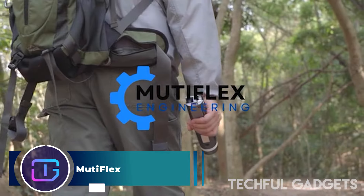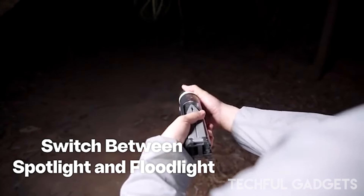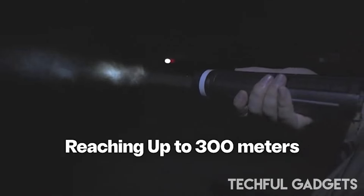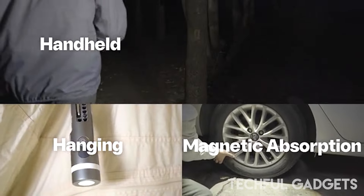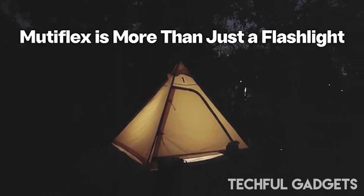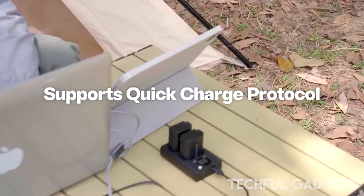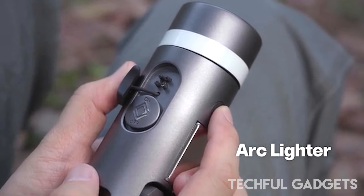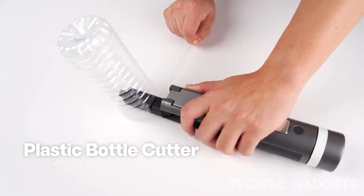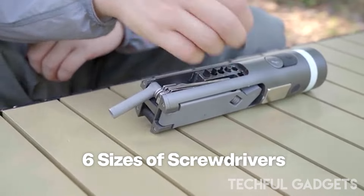Mutiflex — the Mutiflex is a versatile foldable EDC flashlight designed for any scenario, whether indoors, outdoors, or in your car. This multifunctional tool includes over a dozen features such as 360-degree illumination, a power bank, an arc lighter, a folding knife, cutter pliers, a window breaker, a plastic bottle cutter, and more, ensuring your safety and convenience. Compact at 220mm in length and 50mm in width, Mutiflex's innovative folding design tightly integrates its various modules for easy portability.